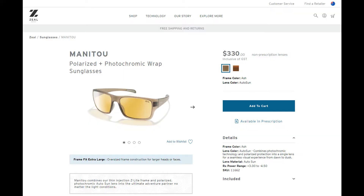In Australia these sunglasses retail for 330 Australian dollars, while in the United States they retail for 229 US dollars.